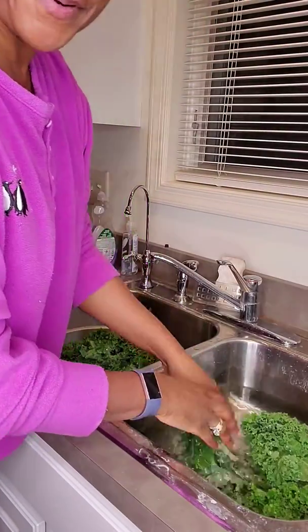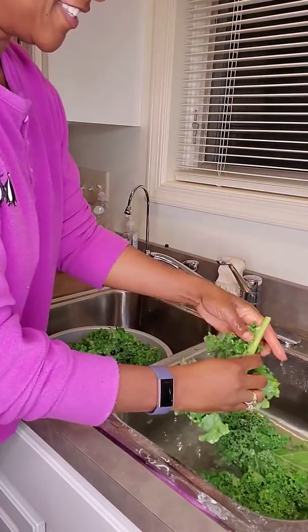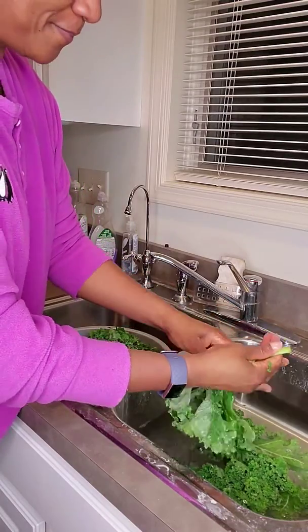Praise the Lord! So here's today's Tasty Thursday tip.